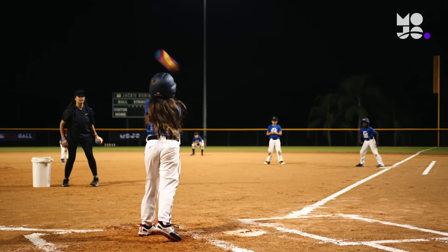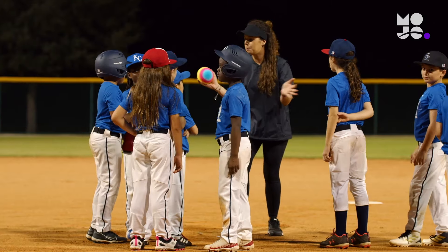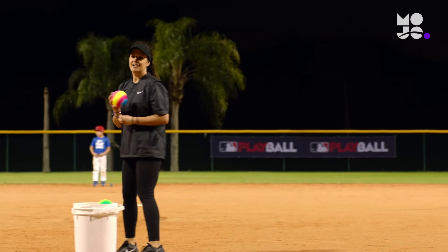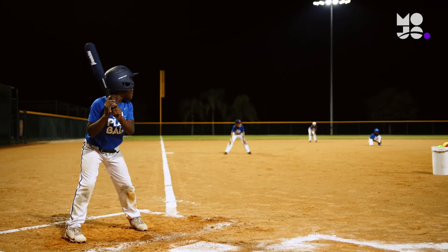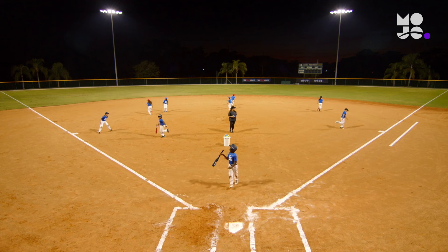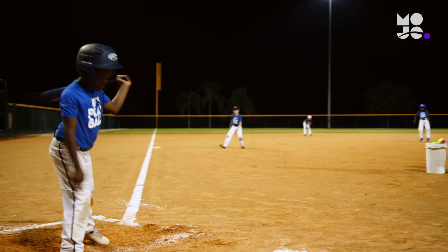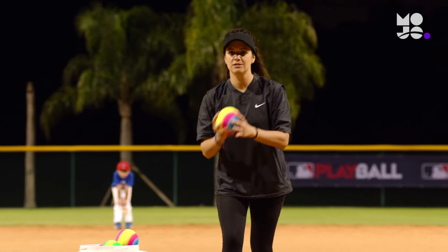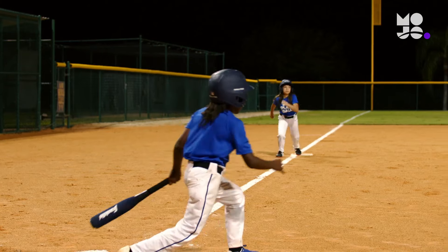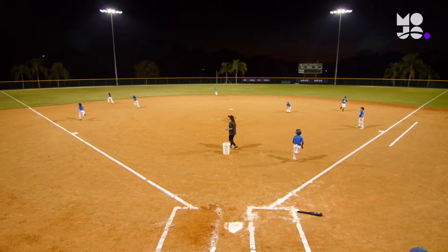Beginners get comfortable on the field in this low-stakes, high-fun scrimmage we call Blast Ball. Divide your team in half, with one group up at bat and the other in the field, without gloves. You'll pitch for both teams, but instead of a metal bat you'll use a plastic one, and instead of a softball or baseball, you'll use a practice ball. The two groups scrimmage like any softball or baseball game, with a few changes: no strikeouts — let each hitter keep swinging until they make contact. An inning ends only when every hitter has had a chance to bat. And if a ball lands in the outfield grass, it's a home run.